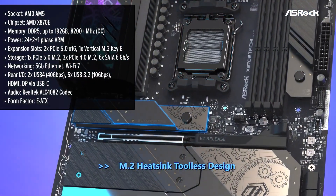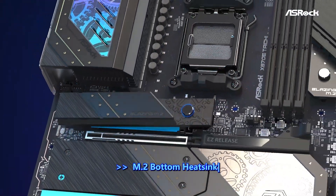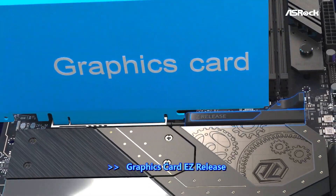The motherboard features a sleek design with premium materials, including reinforced PCIe slots and a flexible I/O shield, enhancing both durability and visual appeal. But does it look and feel as premium as its competitors?